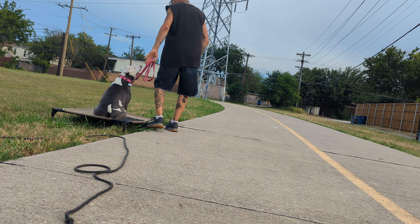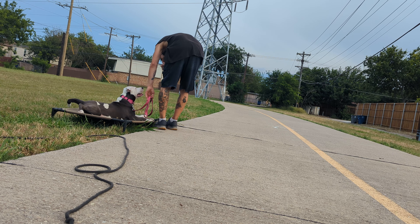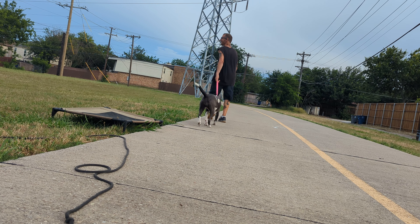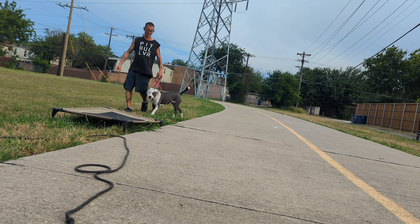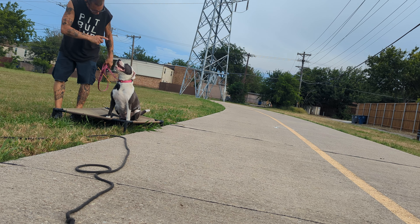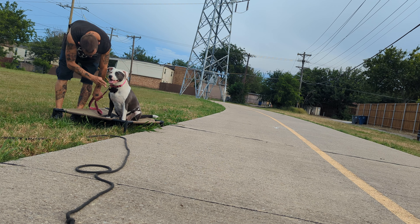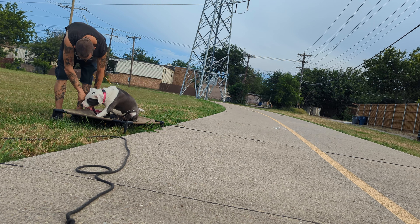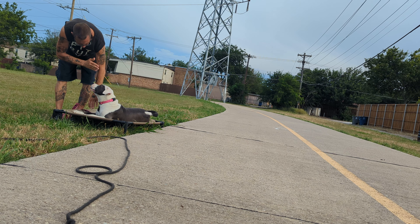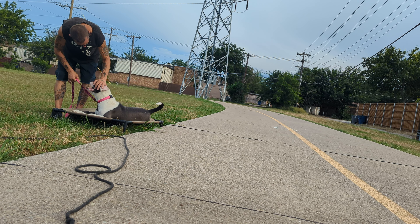Up, sit, good, down. The word, the hand motion — I can't stand having a hot dog in my hand. This is no pressure — I'm not putting pressure on the leash here. It's just that if she were to go back up, she wouldn't be able to. Once she starts moving, I don't want her to go back up. Break.